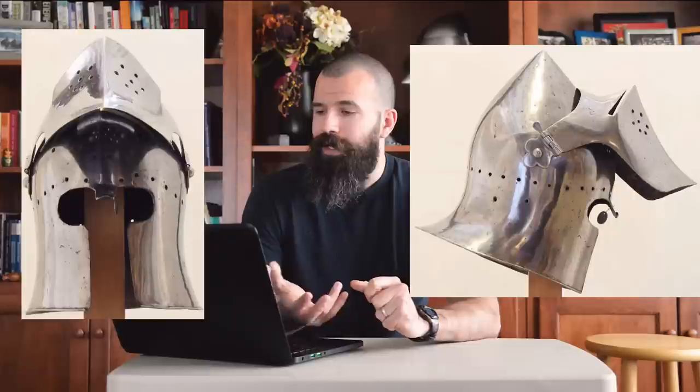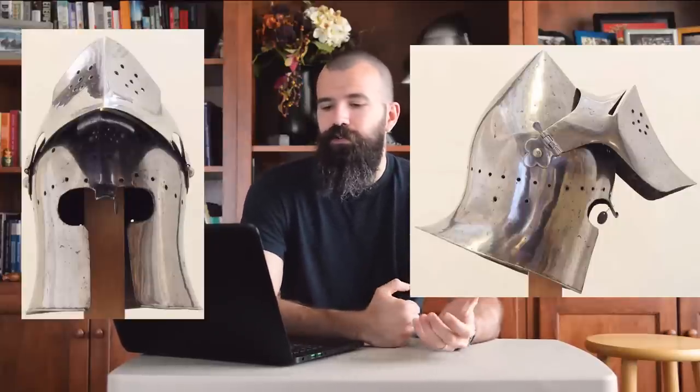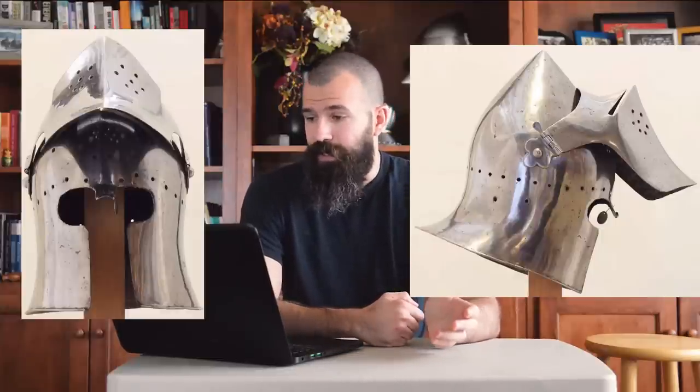The visor and the skull were put together in the 19th century from two historical pieces that were not associated with each other. When you look under the visor you can see it's a bar boot, and that should raise some questions. Let's take a look at this thing component by component — the skull and the visor separately.